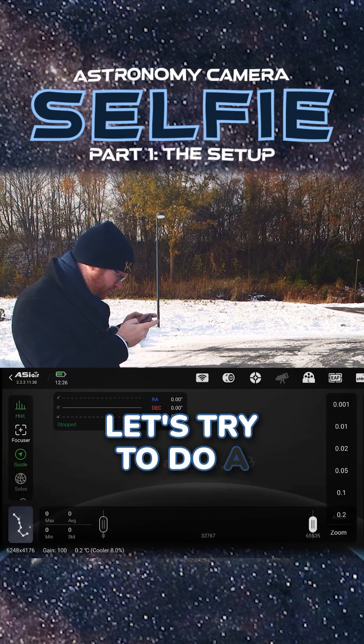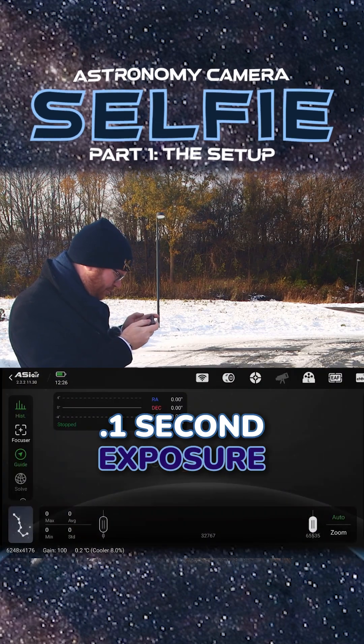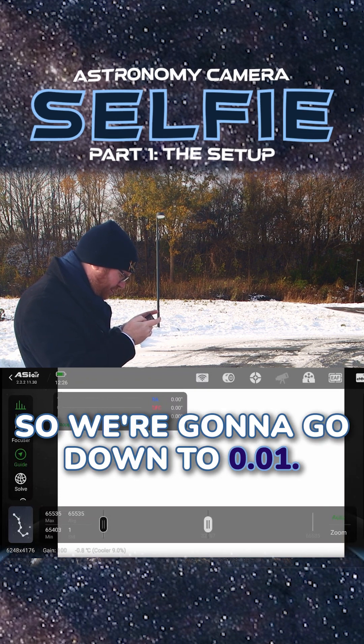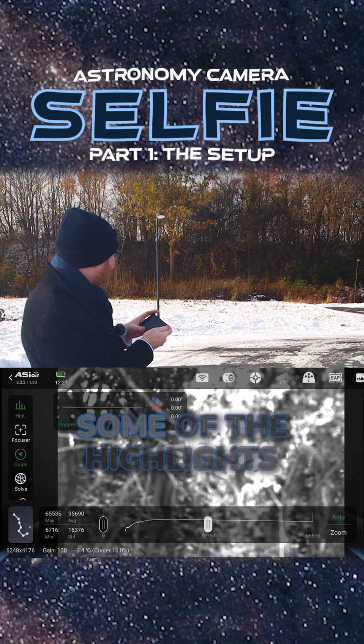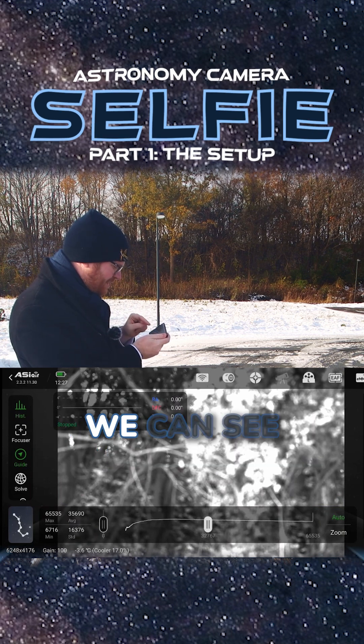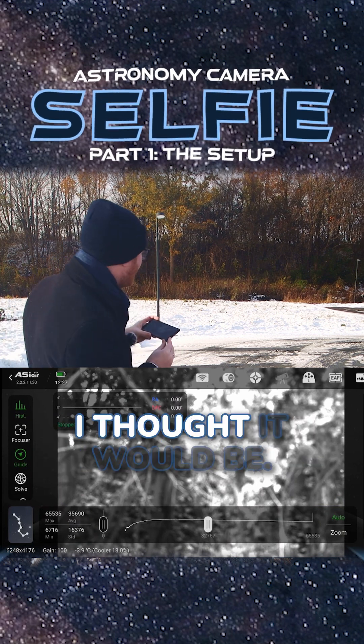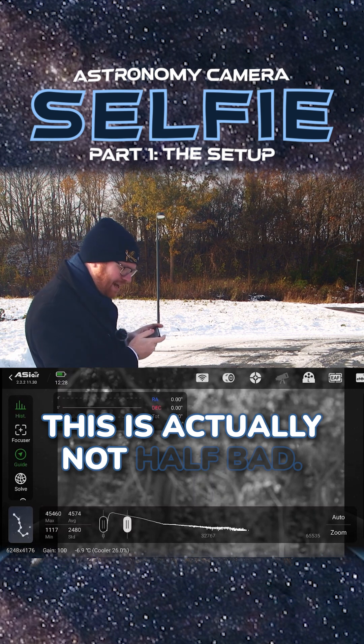Let's try to do a 0.1 second exposure. That is absolutely completely blown out. So we're going to go down to 0.01. Now we are talking — some of the highlights with the snow in the background, we can see that still blown out. But first of all, this is way more in focus than I thought it would be. This is actually not half bad.